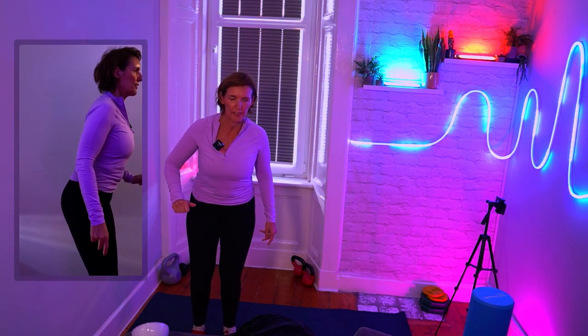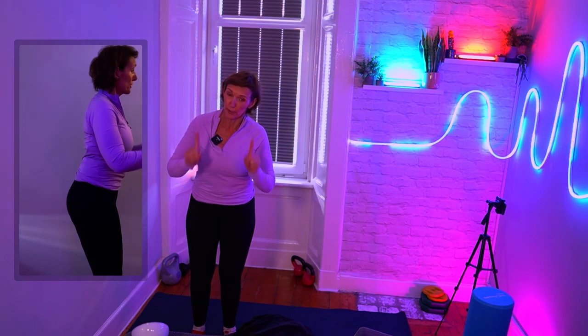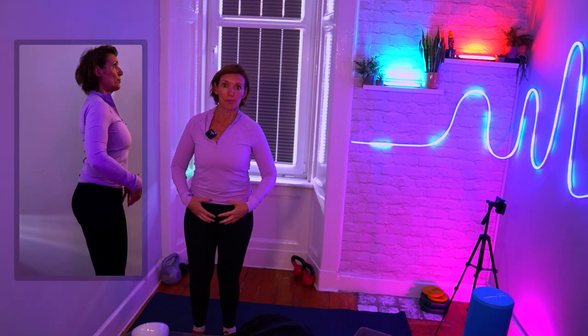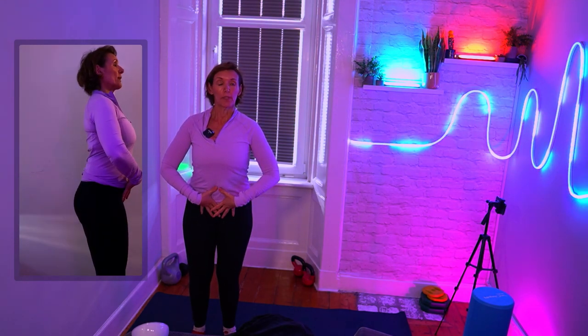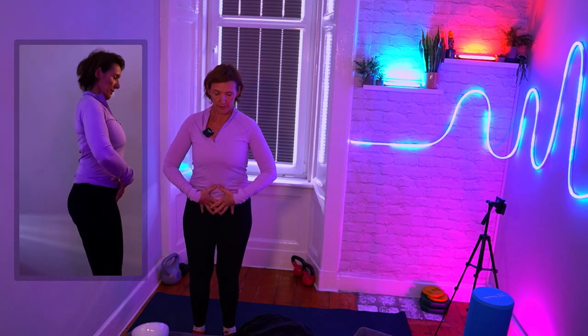Team, here is the one thing that you could be doing that is stopping you from doing a really good Pilates spinal curl, and it's this movement here. Just be aware that you might be hinging from your hips rather than curling down.